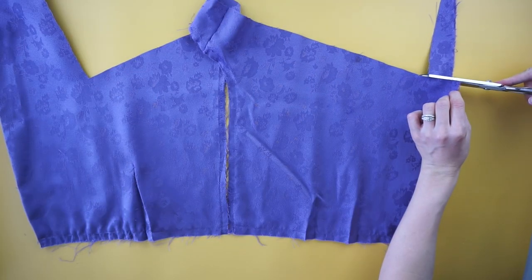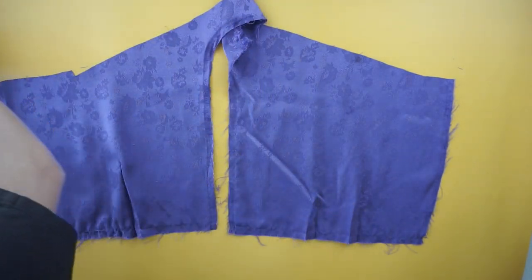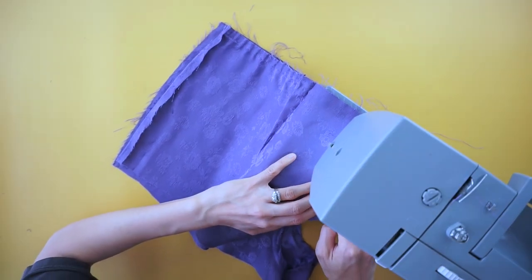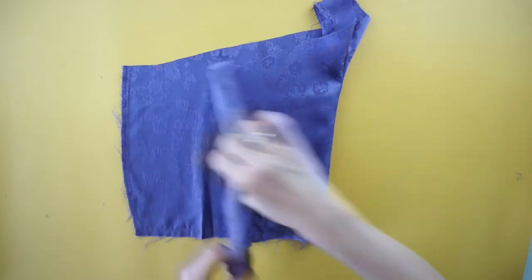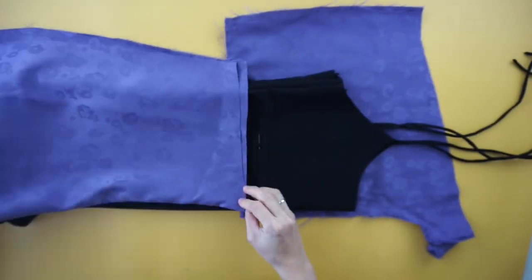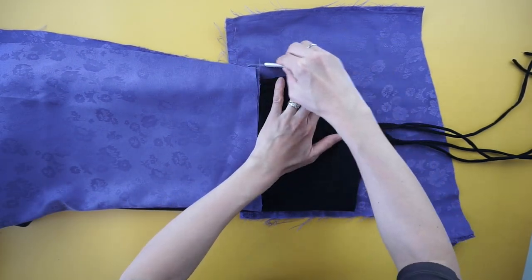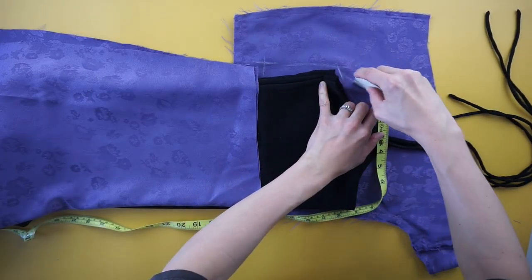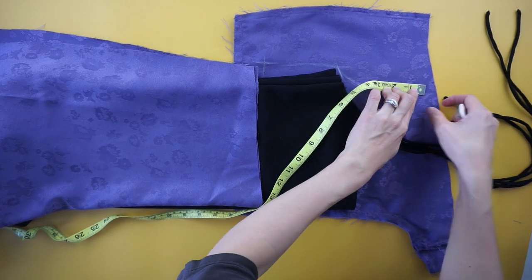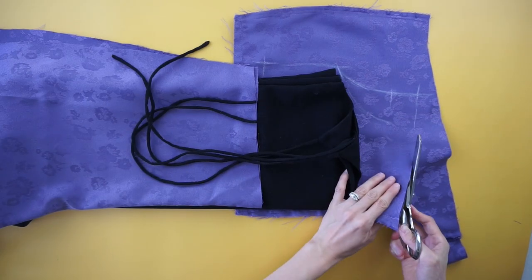To make the cowl neck front bodice of the slip dress, use excess fabric scraps from the hip area. With the right sides facing each other, top stitch along one side. Use your favorite slip dress and the front bottom piece as a guide to measure the placement of the cowl neck and width of the side seams for the top bodice. Cut along the lines to make the cowl neck front bodice.